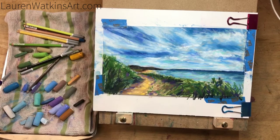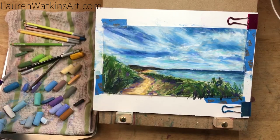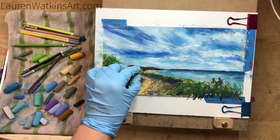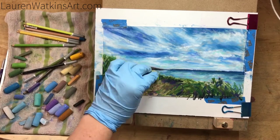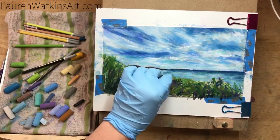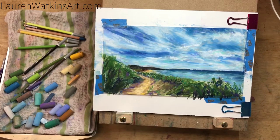I added a few more layers and then sprayed it with Krylon fixative again — I didn't grab very many super dark pastels, so spraying that bottom section helped darken it up. You need your underlayers to be dark if you want individual strands of grass to start showing up. That contrast is what's really going to make the other layers pop, so don't be afraid to make things dark.